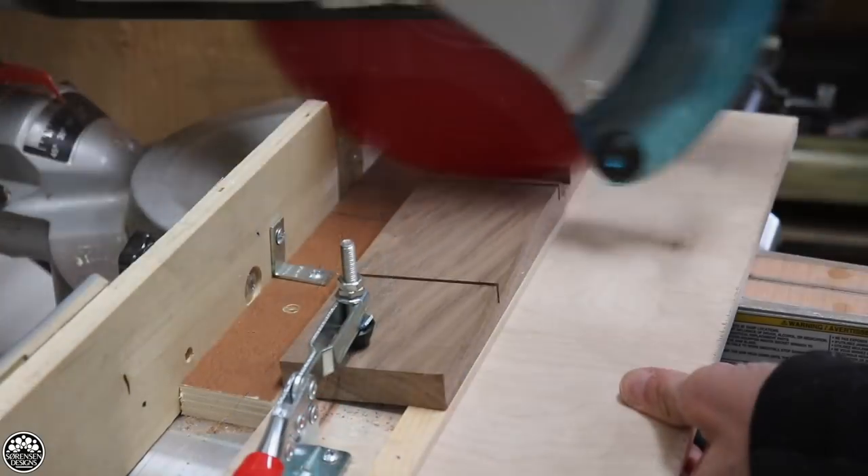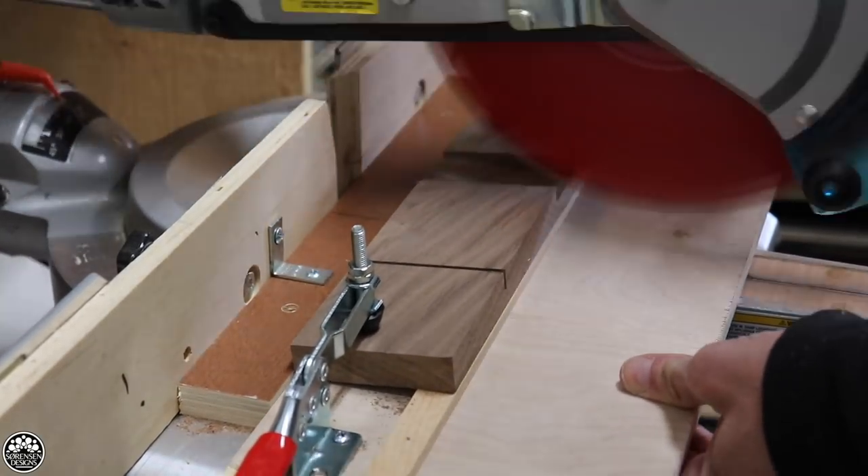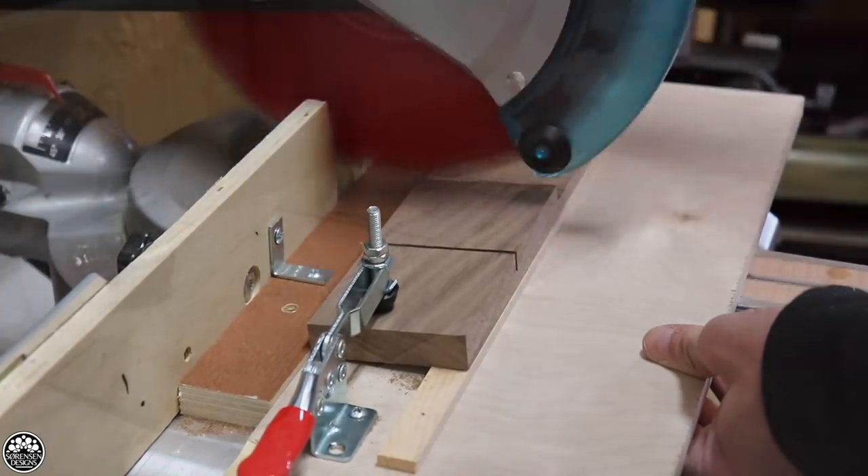This is a bit of a tricky cut, but the jig is dead simple. It's using scrap plywood and scrap pieces from around your shop, and hopefully you can just avoid having to do it on the table saw and get more use out of your miter saw.